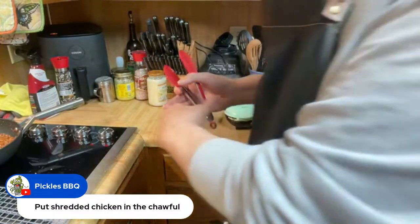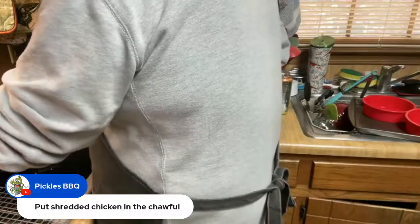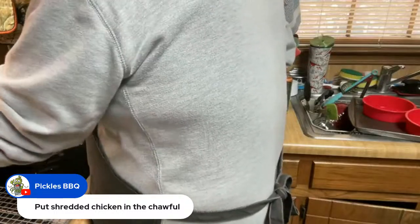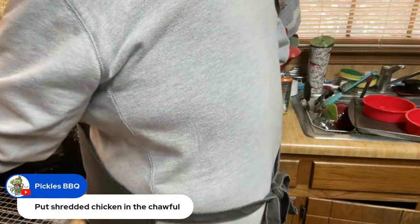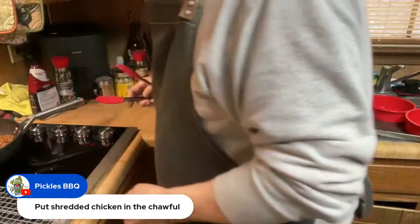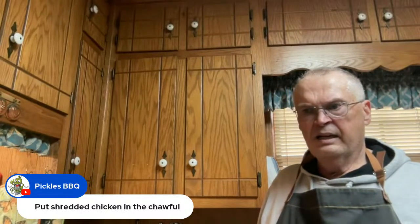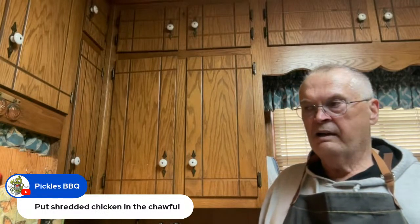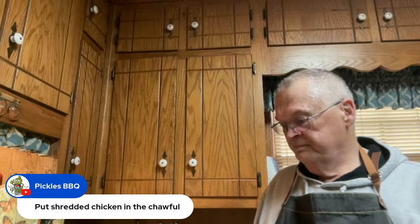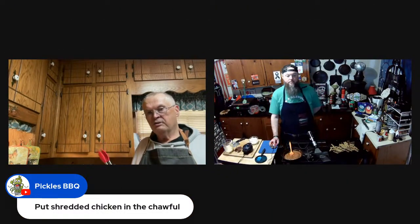Charlie, you can do shredded chicken in a chaffle with a little buffalo wing sauce. Check out Just Jason Keto — he's got a bunch of chaffle recipes. The two best chaffles I've ever made: one with cottage cheese in the batter, and one that was a rye chaffle. Both videos are out there. That rye one was extra special good, and the cottage cheese one had a really soft bread-like texture.